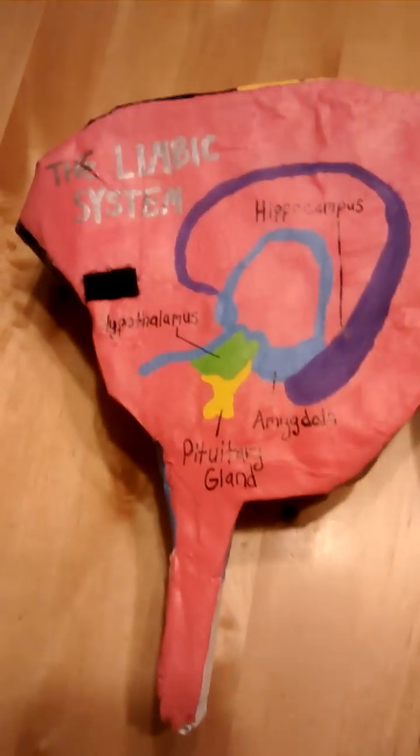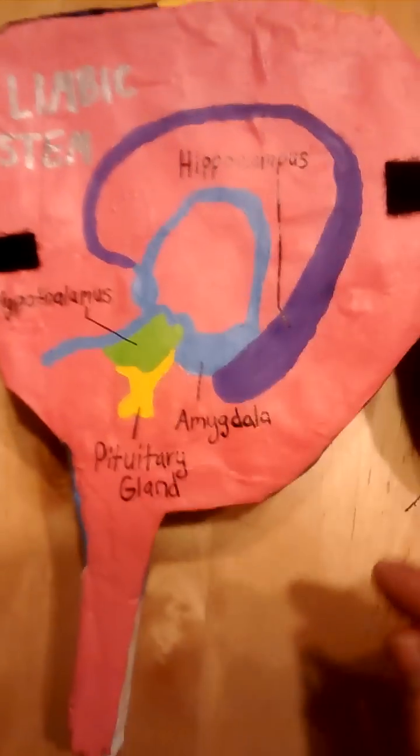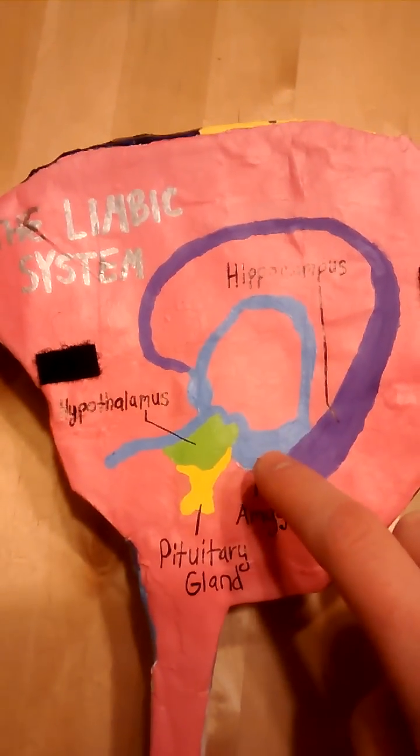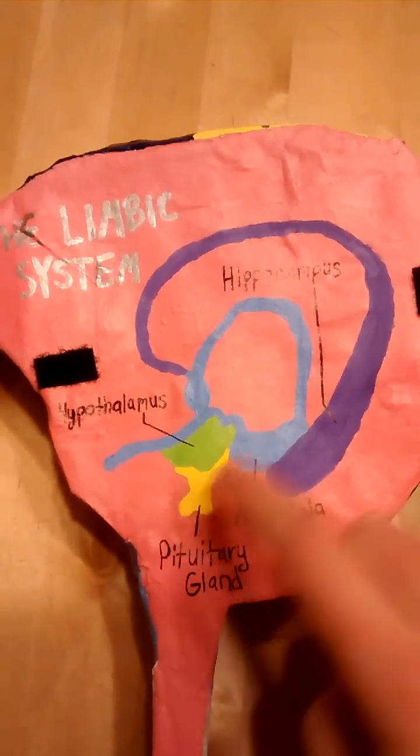If you open it up to look inside, we have the limbic system, which consists of the hippocampus, which is here, the amygdala, the hypothalamus, and the pituitary gland.